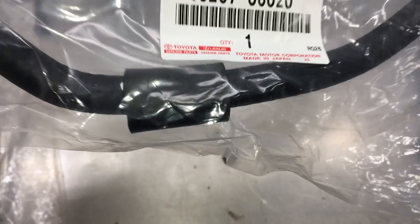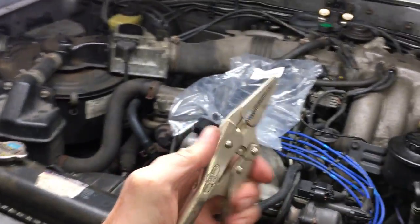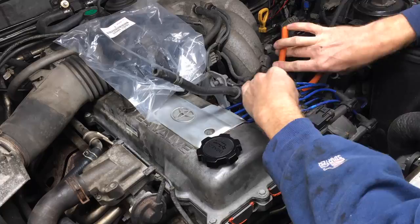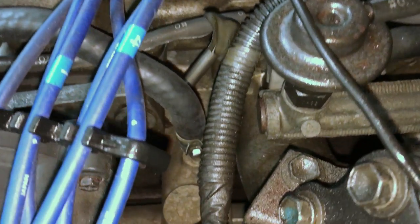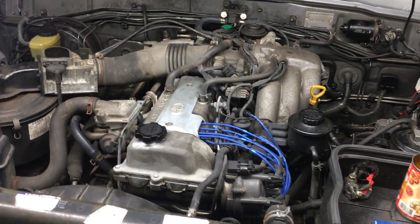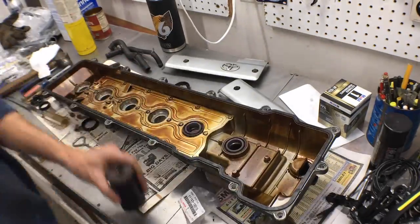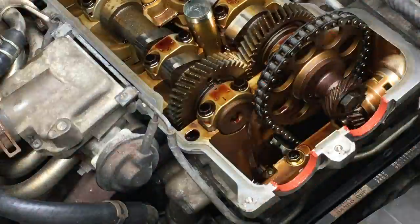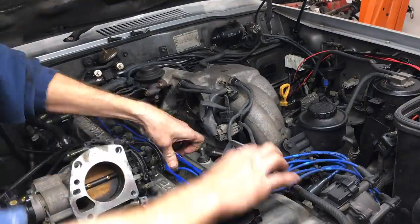Next up is this hose, and it goes from the water outlet on the front of the cylinder head to the radiator. I need needle nose vice grips for the lower clamp. Like so many others, this hose was also stuck on after 28 years. There are two more coolant hoses to replace and they connect to the bottom of the throttle body, so it has to be removed. While the throttle body is removed, it's the ideal time to replace the valve cover gasket and spark plug gasket, which I already did in a separate video. Check the description for that how-to video if you want to take care of everything while you have it apart — I recommend it.